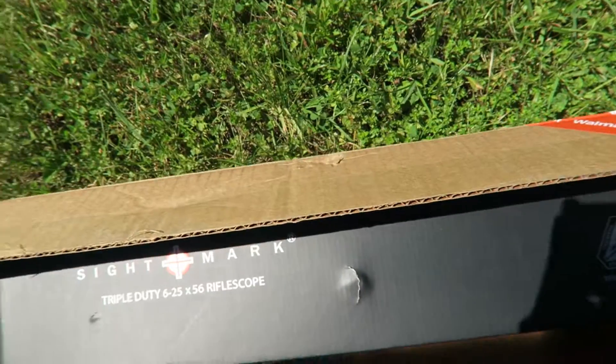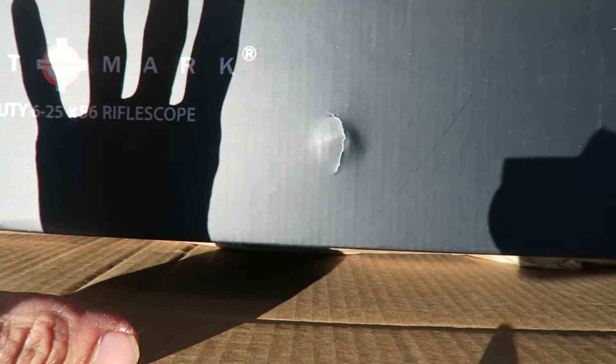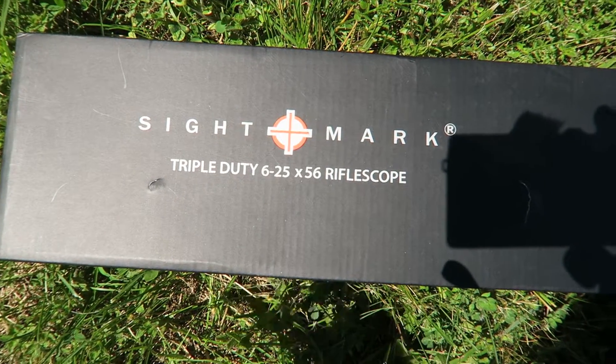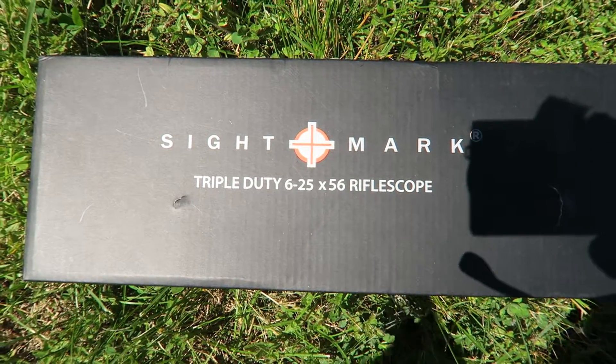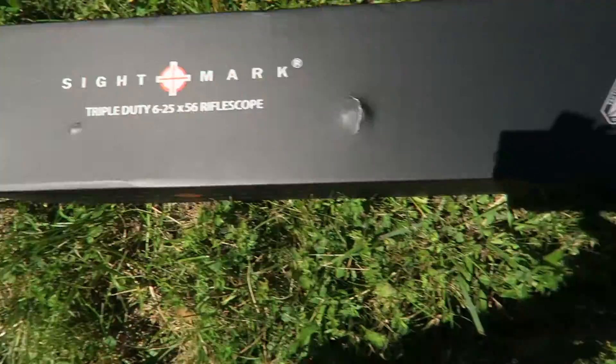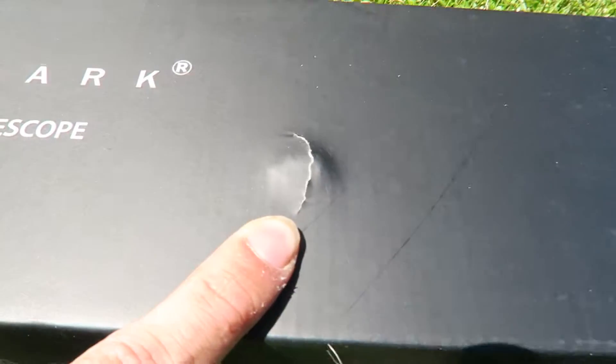All right guys, out here again, and this is gonna be a deja vu video — once again in the parking lot, once again with a Sightmark triple duty scope, and once again with the same issue. This is a completely different scope. The first scope was an 8.5 to 25, and this is the new — well, new for me — a 6 to 25 by 56 mil-dot rifle scope by Sightmark.